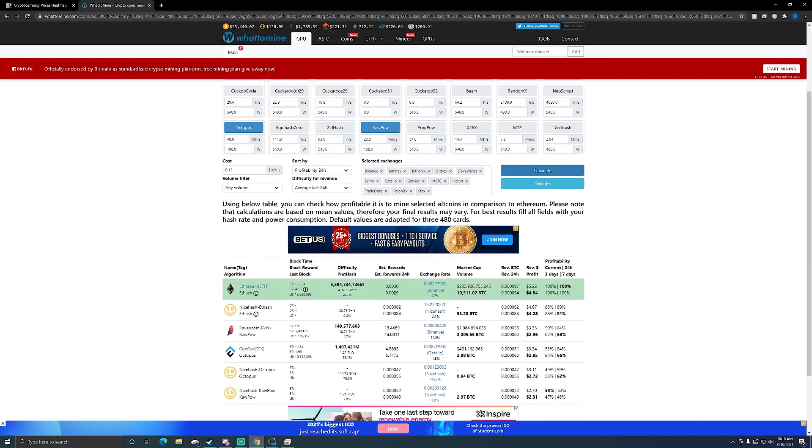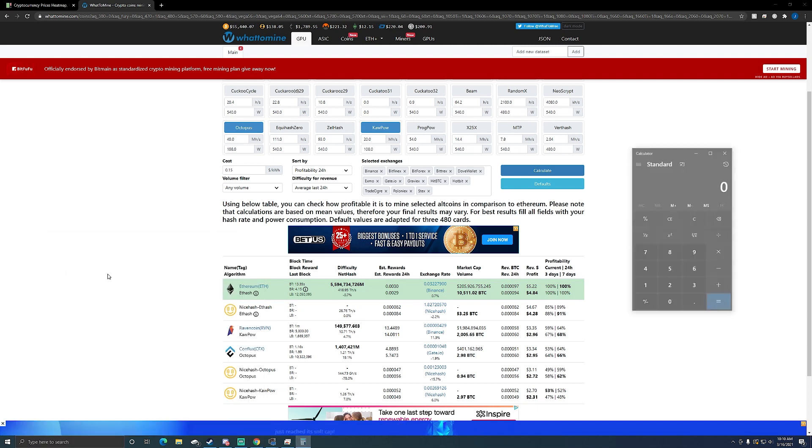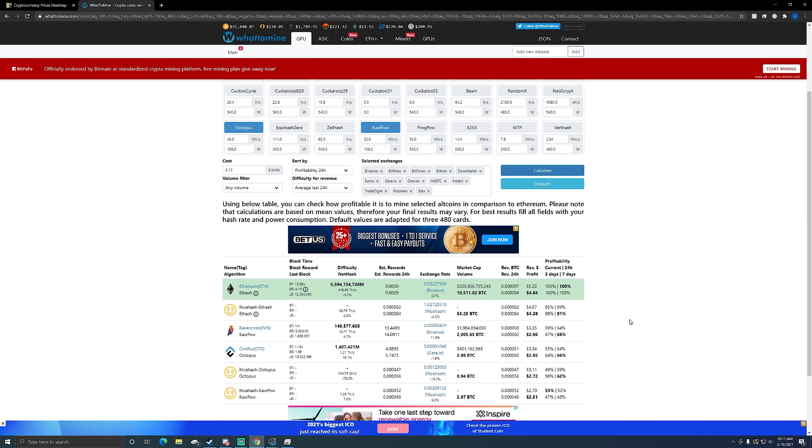I still haven't made my Excel sheet yet, but that card was the one I paid $389 for, so we'll round up to $400. At $4.84 a day profit, looking at 82 days — that's about 13 weeks, just under three months to pay it off. Not too bad for a card that was only $400.